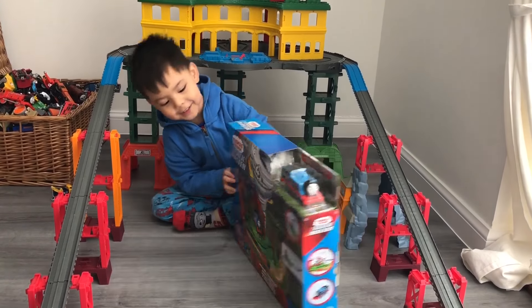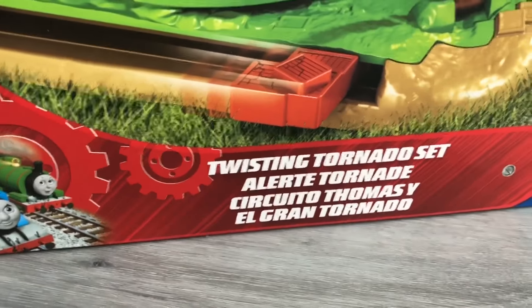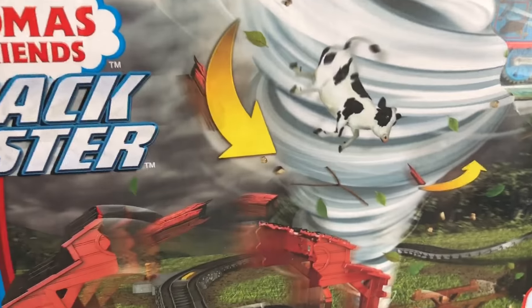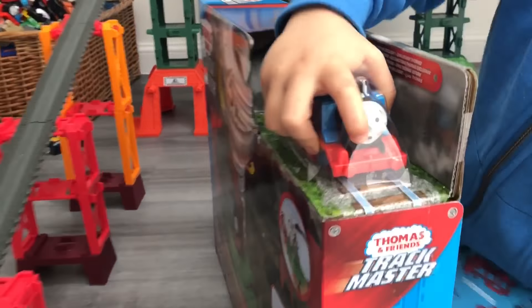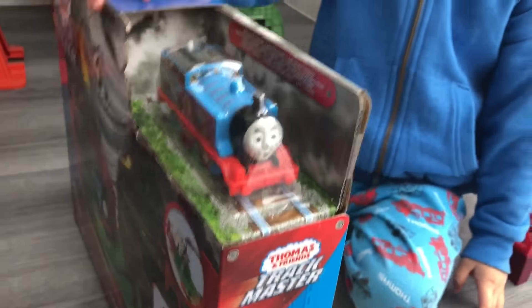What is it? It's a twisted tornado set! Whoa, look at that cow going round! And look at that Thomas! Oh, another Thomas? Yes everybody, we have another Thomas to add to the collection. Another Thomas.